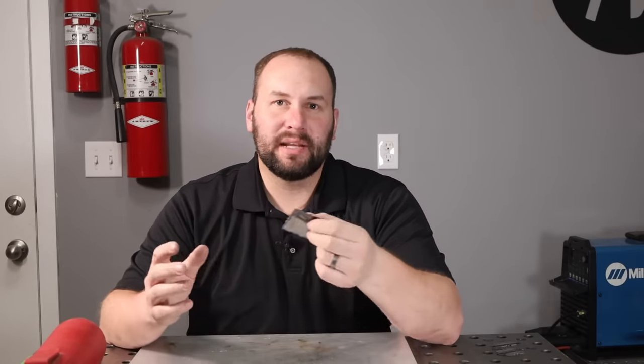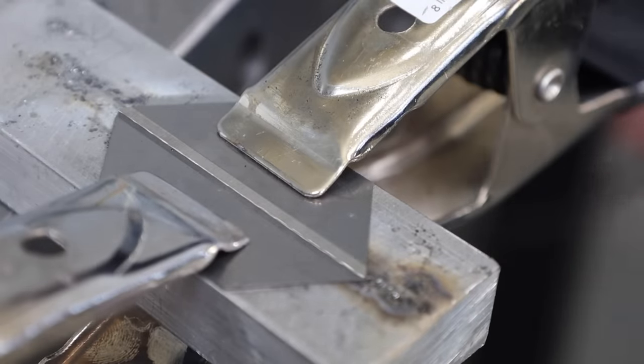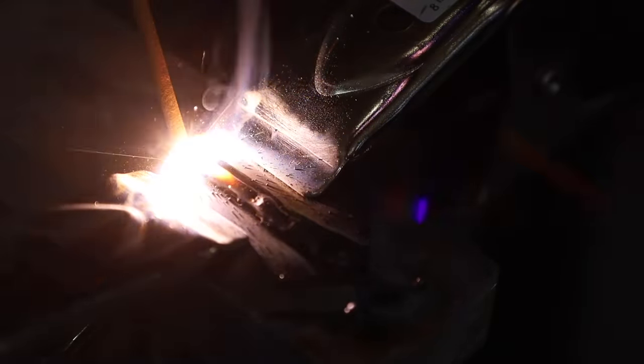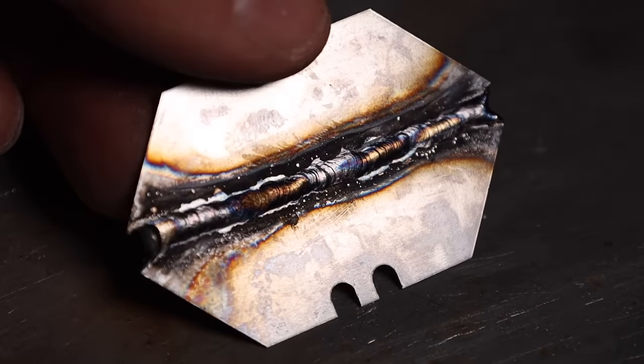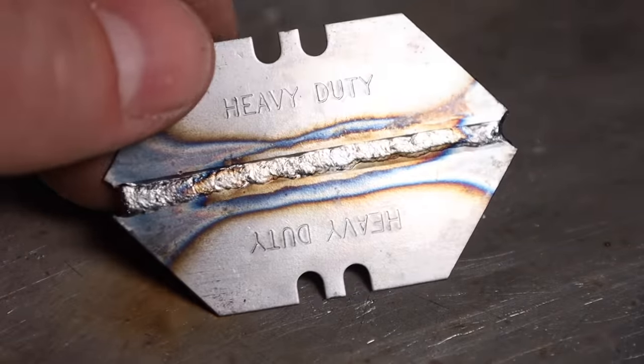It's time for the razor blade challenge. I've turned my machine down to 15 amps — lower than I've ever stick welded before. I've clamped the razor blades onto that aluminum bar, and I'm off, running a stringer bead all the way across, keeping that arc nice and short. Here's an arc shot, and then the result. I got some slag peel — the smallest slag peel I've ever seen, which is kind of cool. Cleaned it off and flipped it over. I ran a couple of these to get different shots, and the razor blade challenge can be done with stick welding.